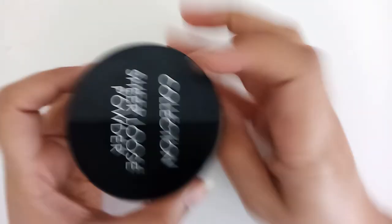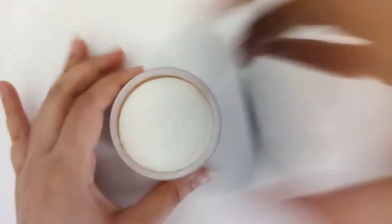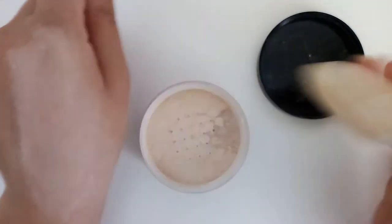It's translucent, and this is how the bottle looks. I'll show you what's inside — it comes with a puff. I'll apply it on my hand and show you how it looks.